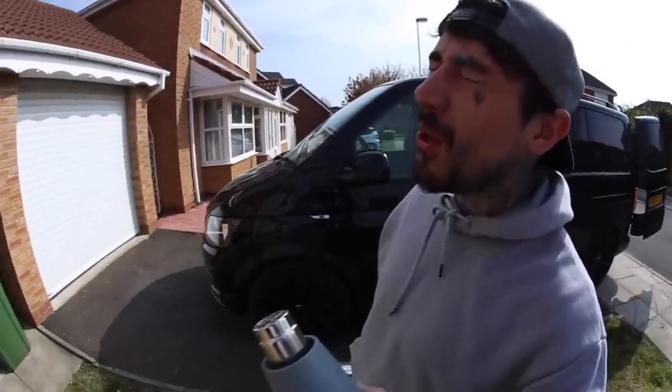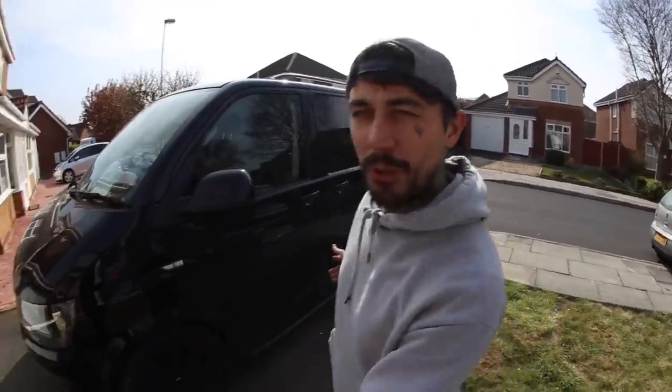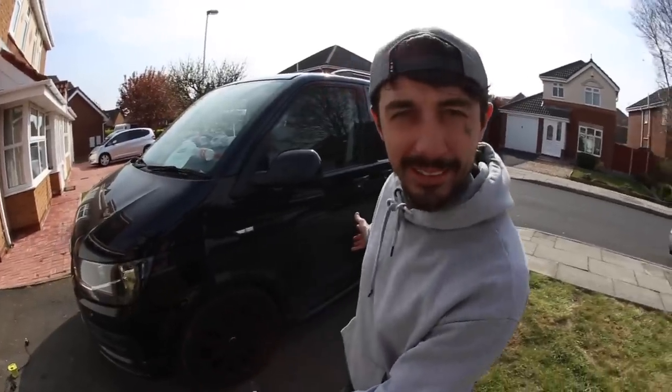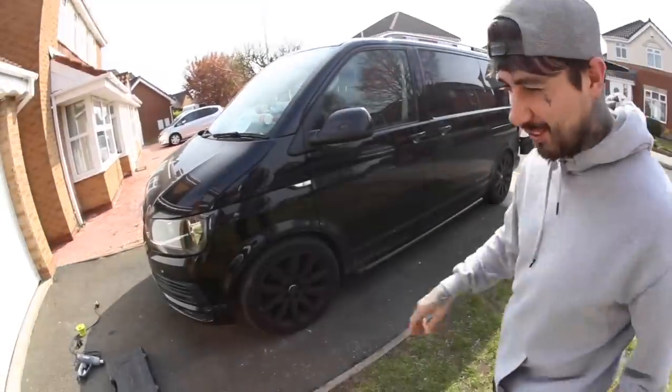Hello and welcome to today's video. We are back on the driveway today, modifying the VW T6 Transporter. Look how sick it looks — looks cool, doesn't it?